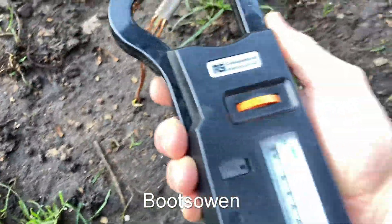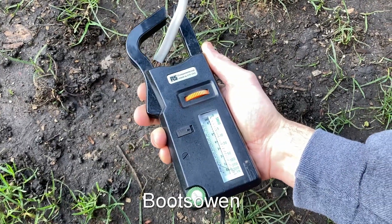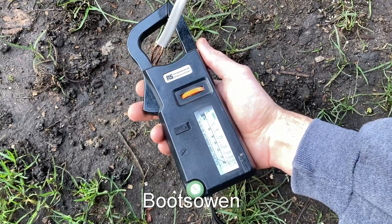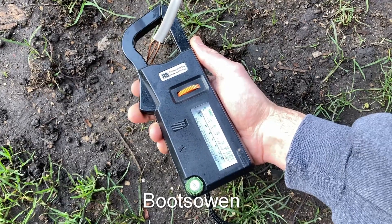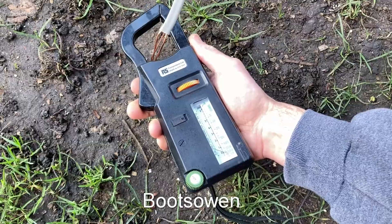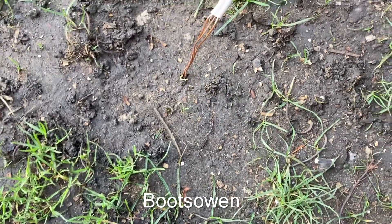I couldn't tell if that's any kind of reading — it's not sensitive enough. It might have something, but it does actually move the slightest bit. I think it's moving. Let's have a look back at the inverter.